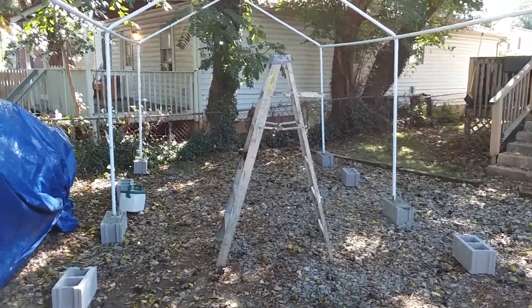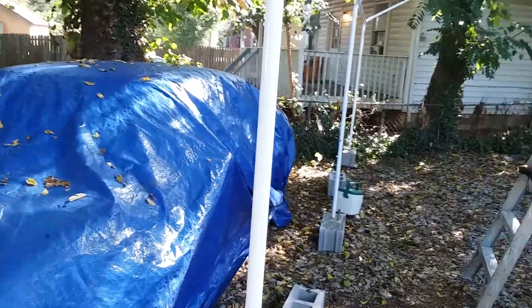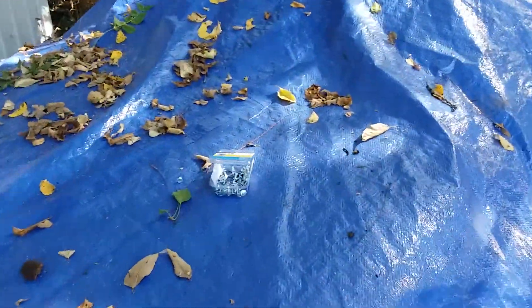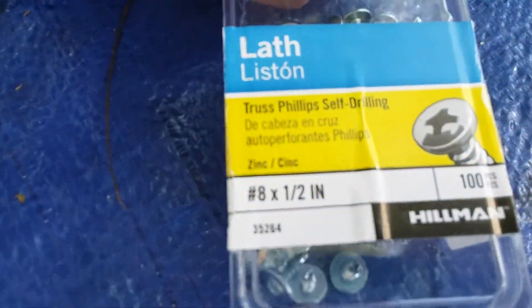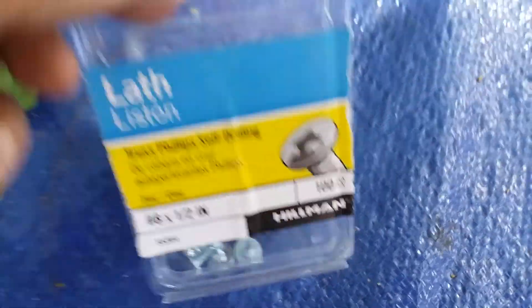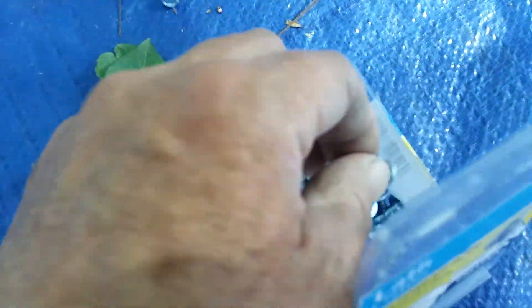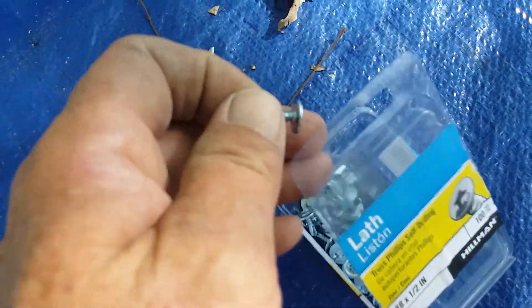Before we get too far along, I'm putting screws — self-tapping screws right here. The old pan has number 8, okay, half inch. What you would use in electrical — nice wide heads on these. They hold down a lot.